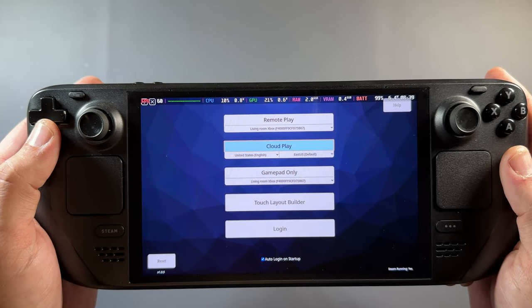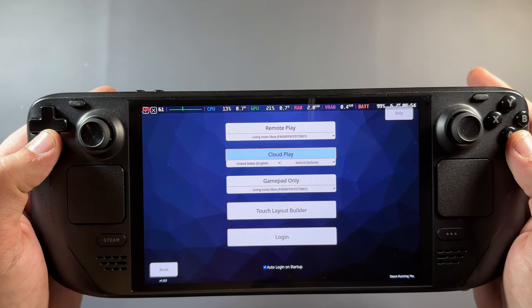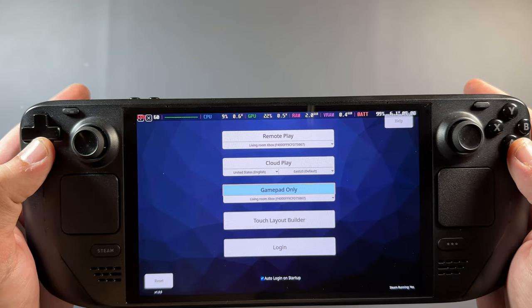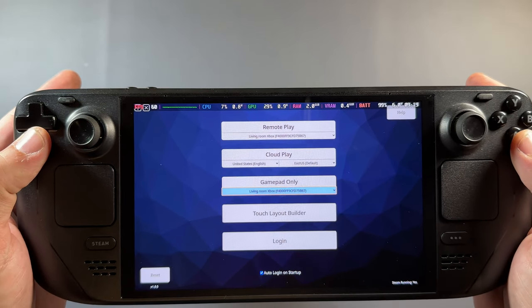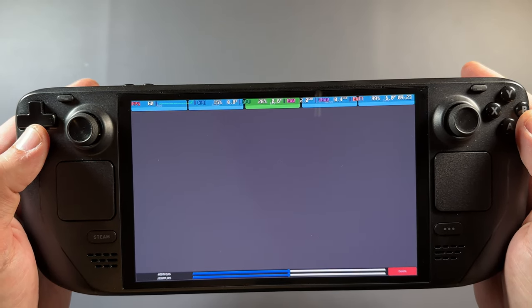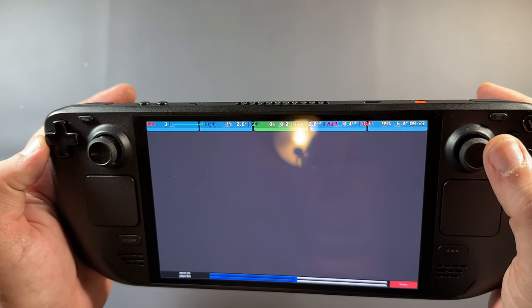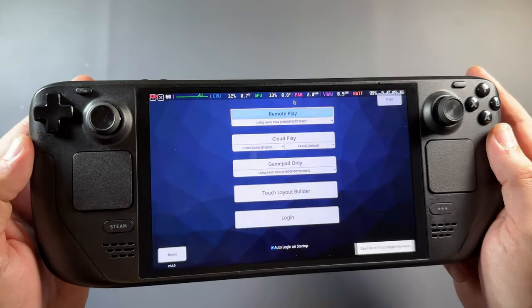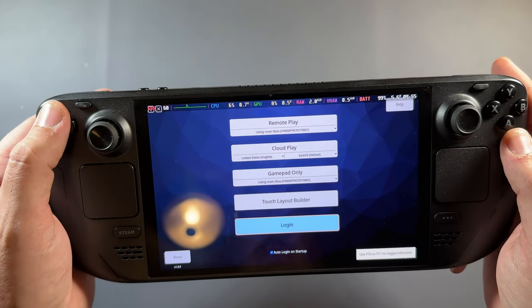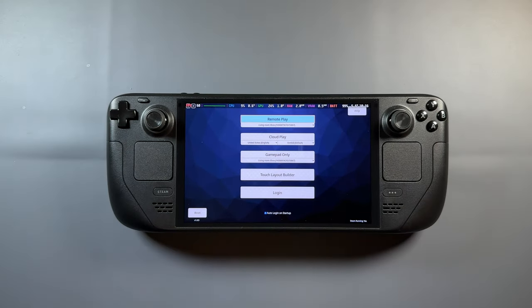Drop it to 60Hz and it'll be a bit smoother. We have Remote Play here where I can connect to my living room Xbox. We also have Cloud Play — Xbox Cloud Gaming is included inside this app if you want to use that. You could use this as a gamepad only for your Xbox, or build your whole on-screen touch layout. They have default layouts already set up, but you can also customize your own. It's a pretty robust app for the price.